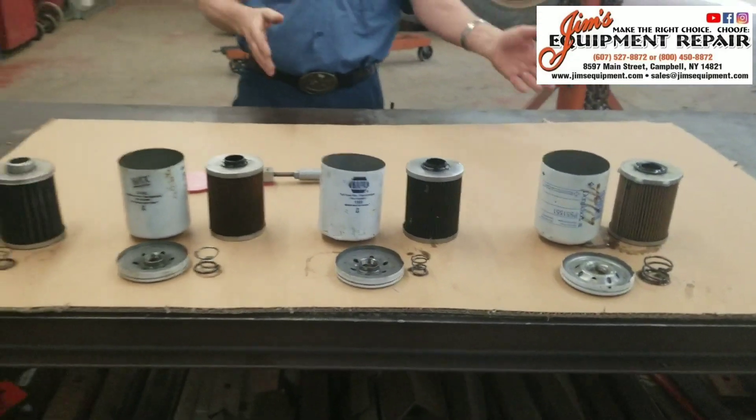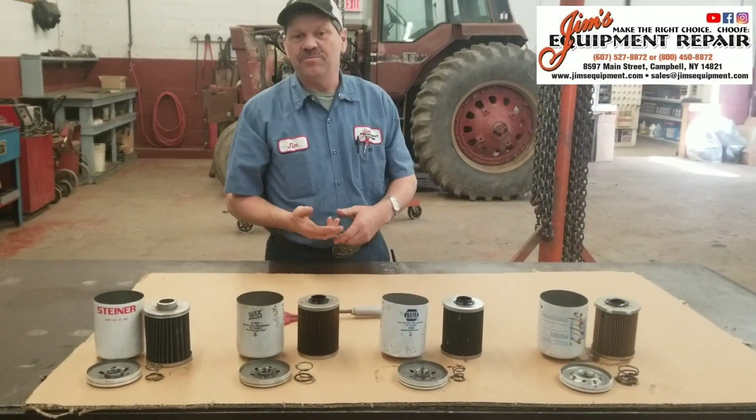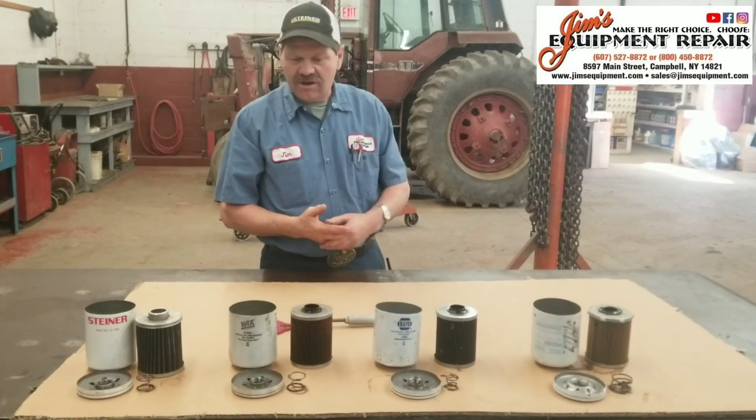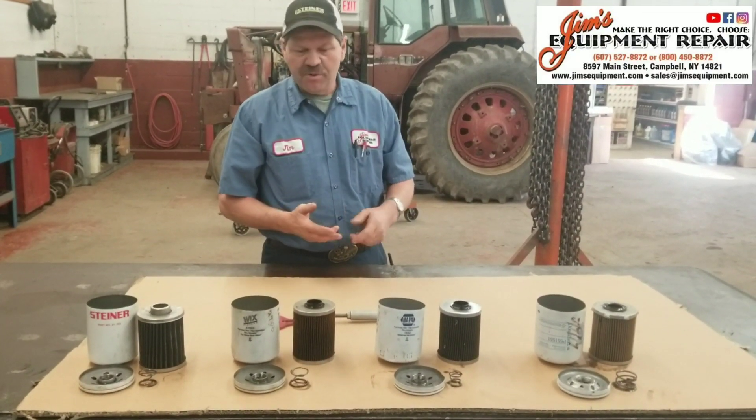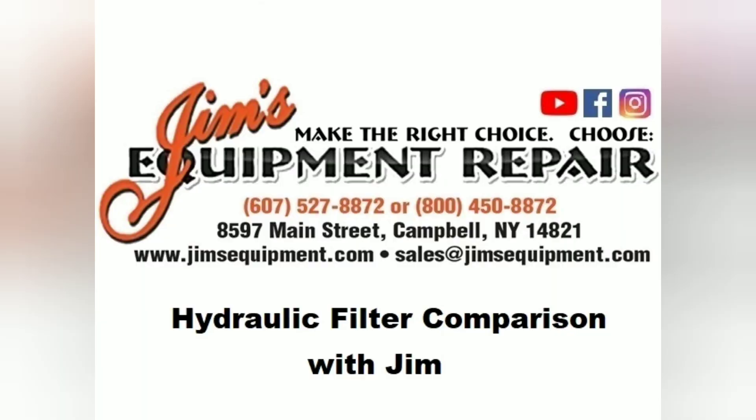So just looking at them, obviously I would expect the three aftermarket filters to not be as efficient and also to be less expensive, but they're not going to do the job properly. Thanks for watching this hydraulic filter comparison with Jim — be sure to make the right choice and choose Jim's Equipment Repair.